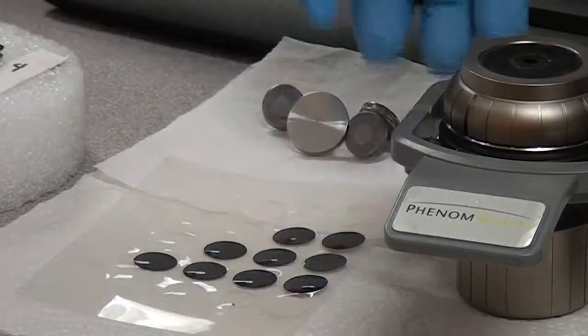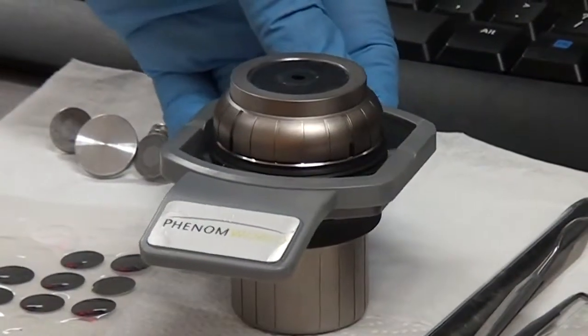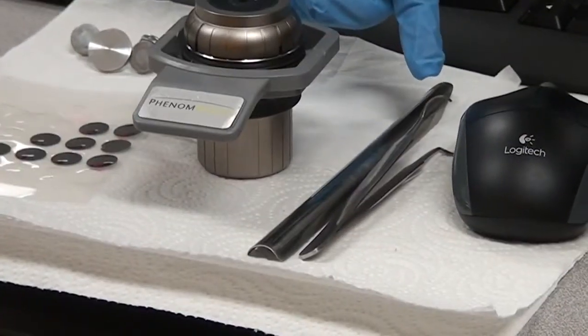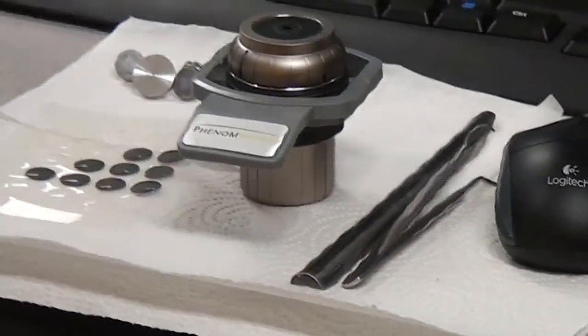The stub is then placed on the sample holder using special tweezers, and then once we have the sample on the holder, we insert it gently into the sample chamber for analysis by the SEM and EDS.